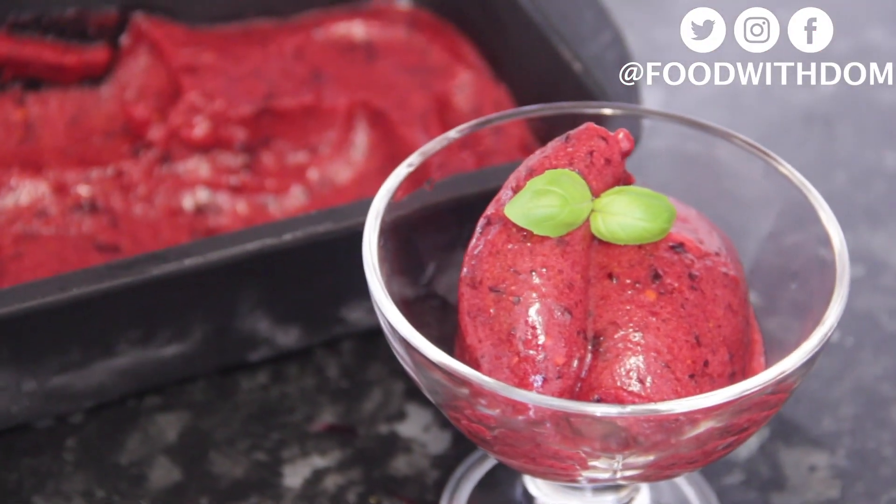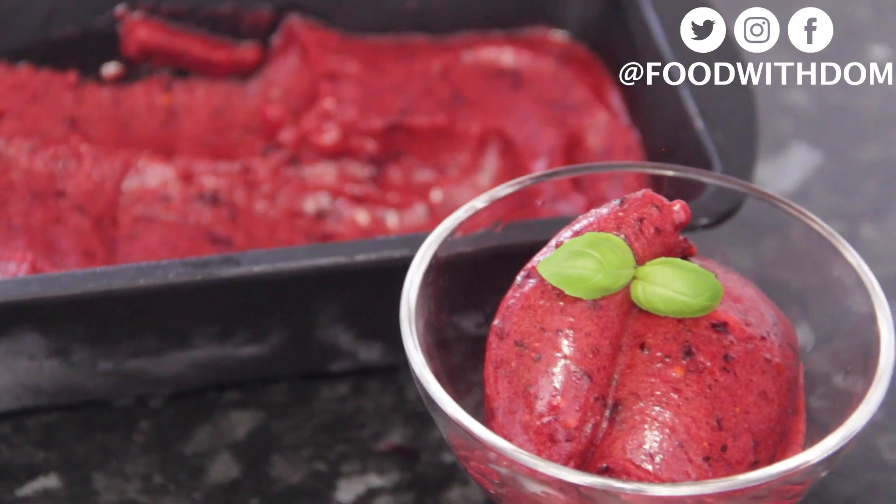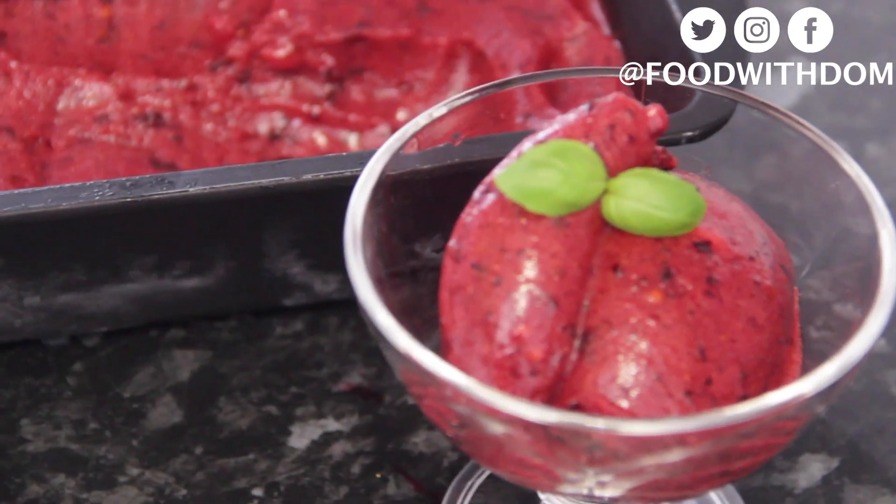Hello loves, hope you're well and eating good. Welcome back to my channel. Today I have for you this amazing berry sorbet — honestly, to die for. I'm so proud of this one and I really want to share it with you guys.